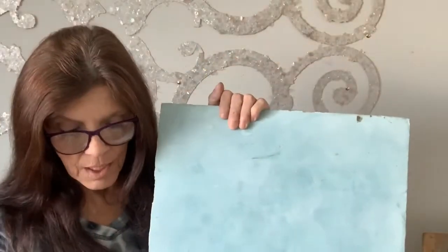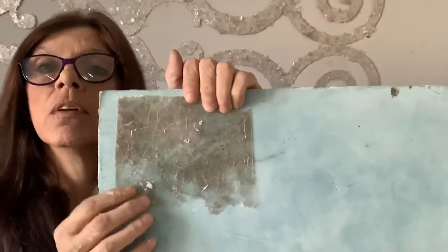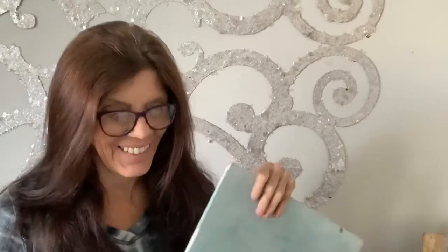Sometimes I'll bring one of my finished samples with me and I'll show them this is what Mica would look like over light blue. If you understand, I'm going to stop because it's just a tip.